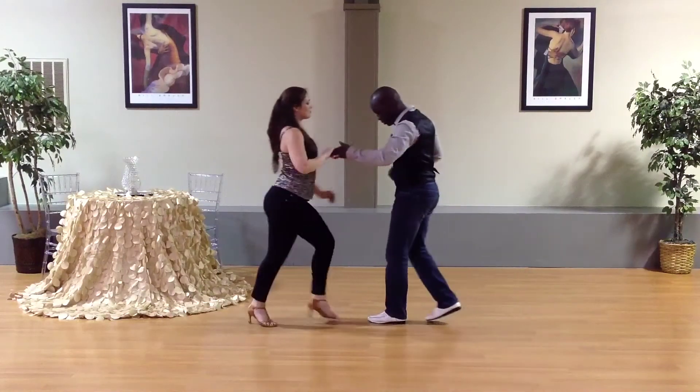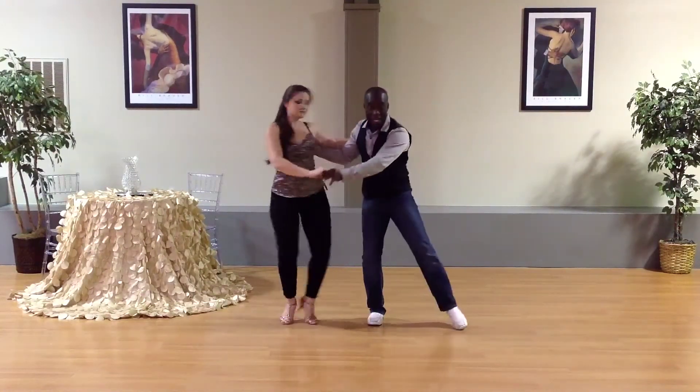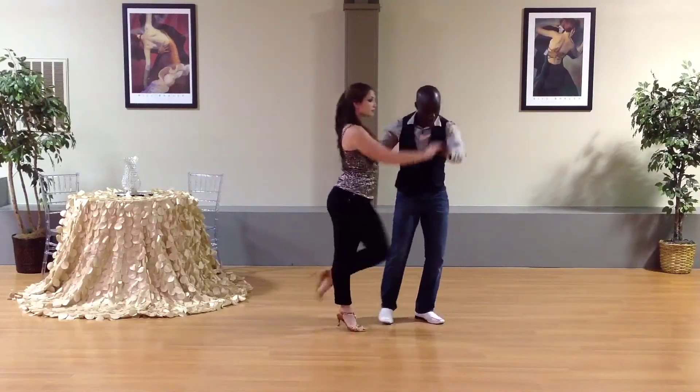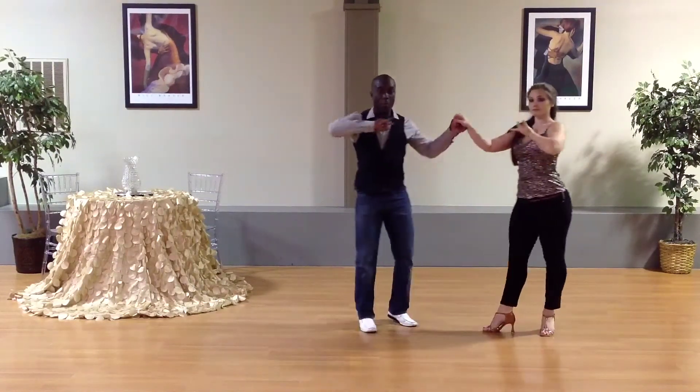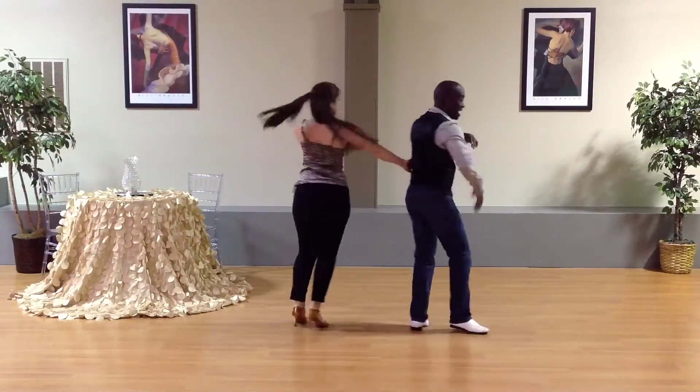So let's go ahead and do that step from the very top. Here we go. One, two, three, five, six, seven. Hit. Three, five, six, open break. One, two, three, five, six, and seven.